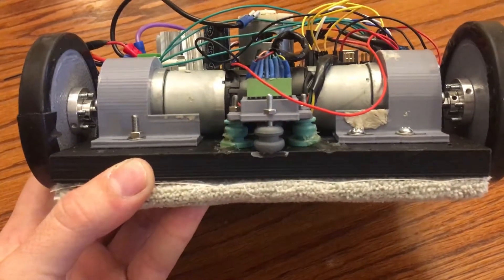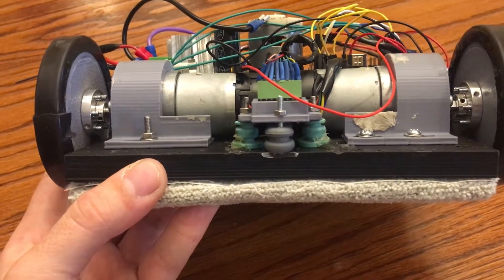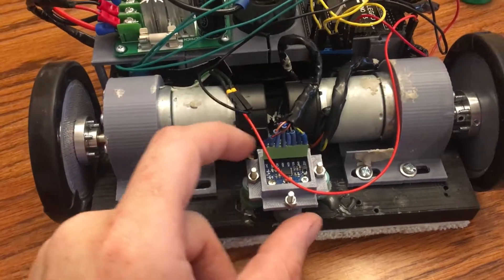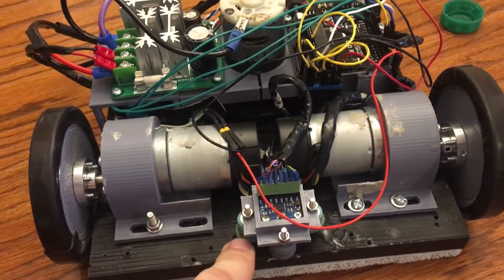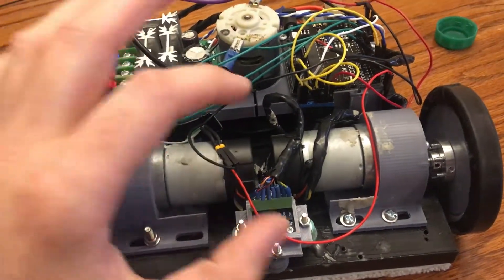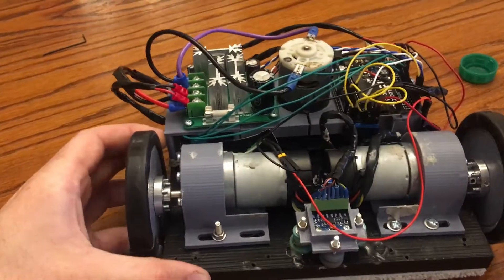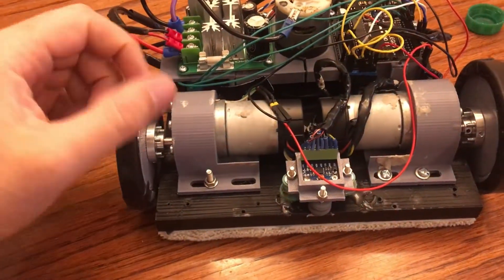I also have an accelerometer mounted on top of these little rubber dampening insulators — the kind you can get out of an optical CD drive from an old computer. That actually took away a lot of the vibrations, because before I put these on there was a lot of noise from the fan motor and wheel motors. The vibrations would cause the accelerometer readings to differ, so this allows it to track straight up the window without going off to the side.